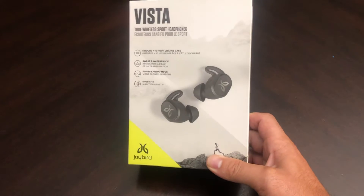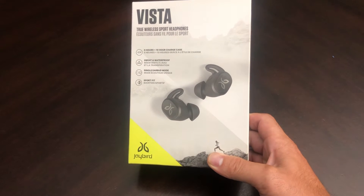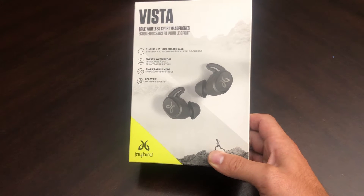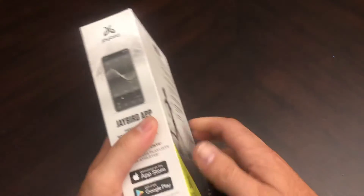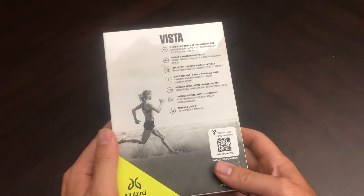They offer IPX7 fully water and sweat proof construction and omni-directional microphones. The cost on these is $179.99, but Lenovo has them for $159.99. So let's open these up and see what this package has in it.